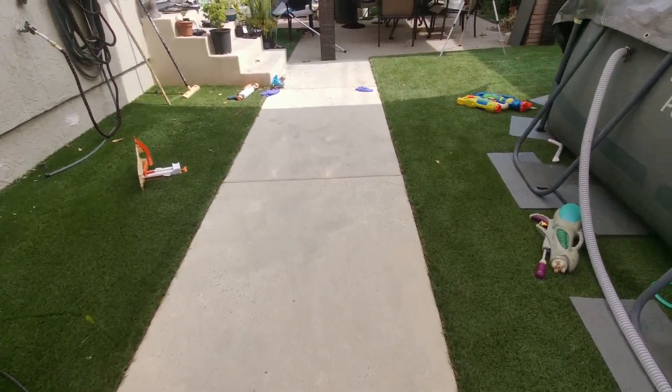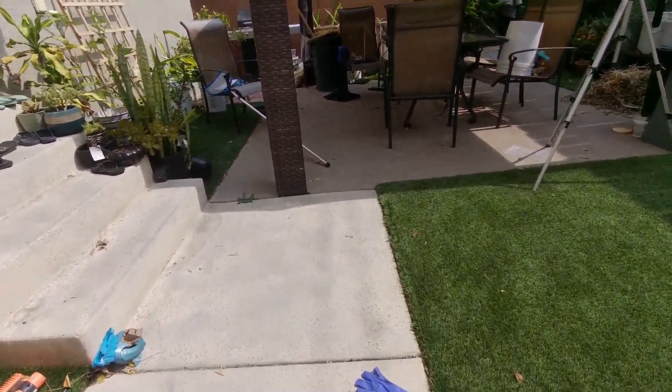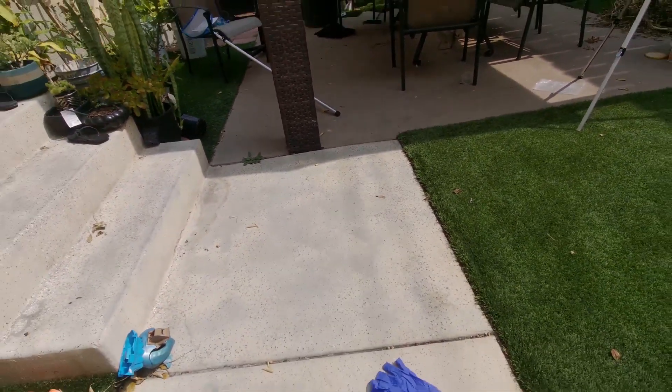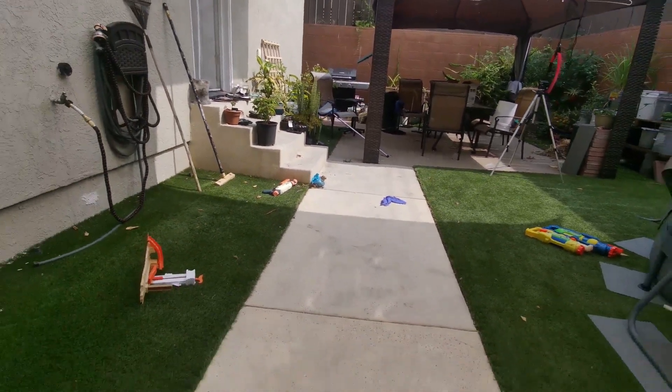So Stage 1 actually blew it up to right here — up to the second line right here. I'm going to measure that later. Let me put this back to where I started and see if Stage 2 can blow it a little harder.